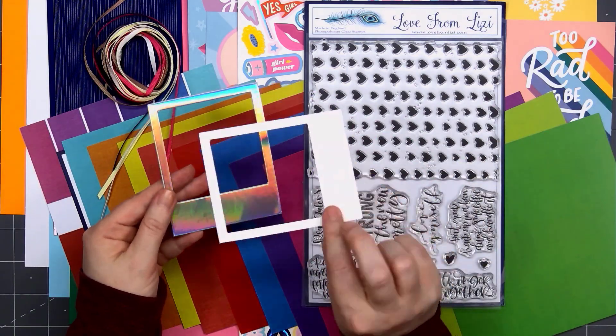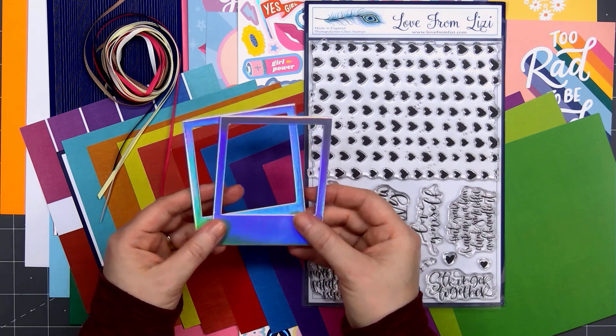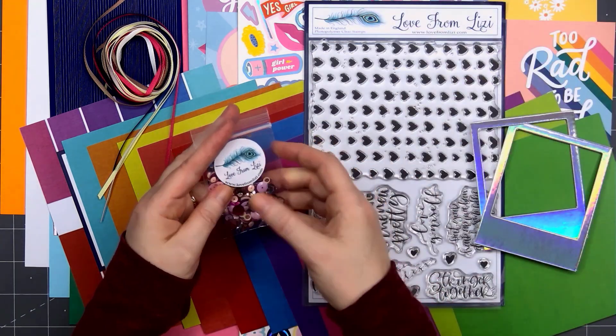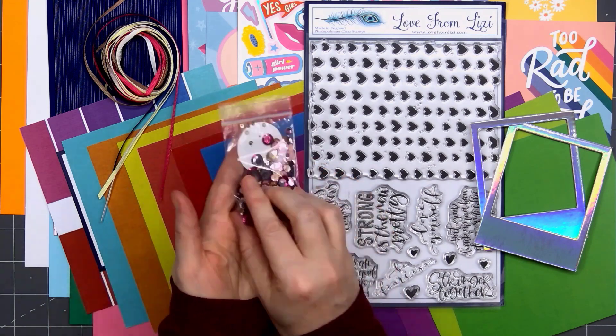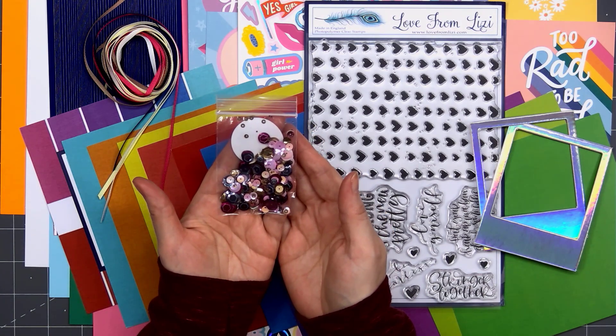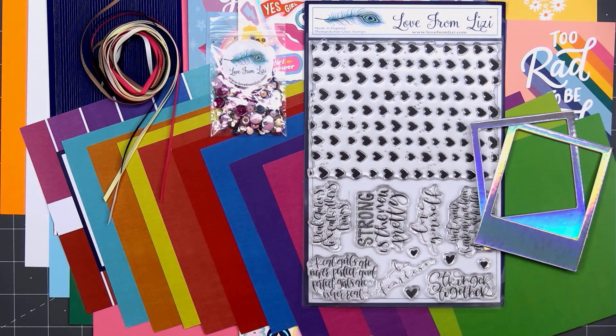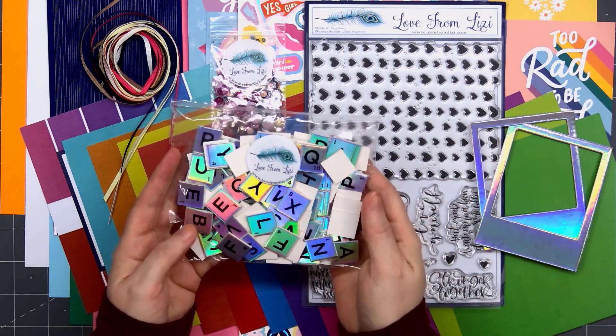There are 2 Polaroid frames in that beautiful holographic finish. As always, we have a sample size bag of the sequins. If you love sequins, you can always purchase a full size bag as an add-on.